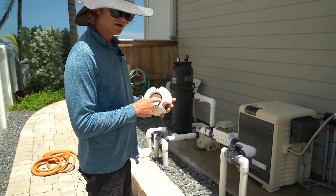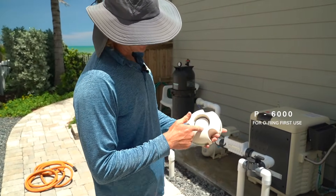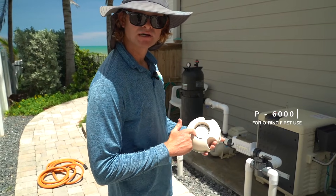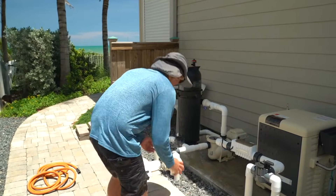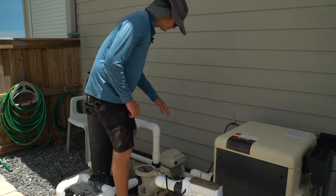In here there's an o-ring. I use P-6000 and I put it on the groove right here and push the o-ring down so it never comes out of place. What we do is we just lube up the top of it every single time.